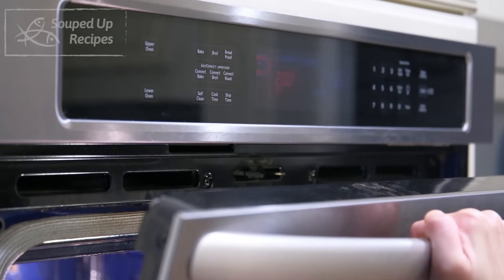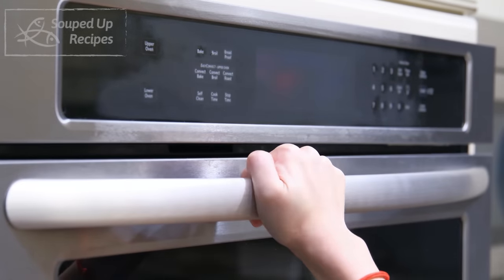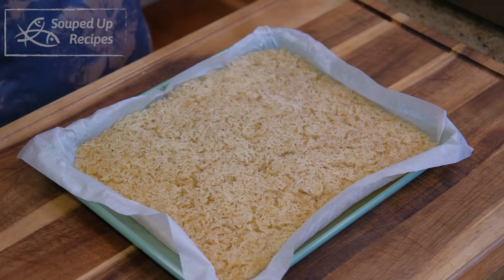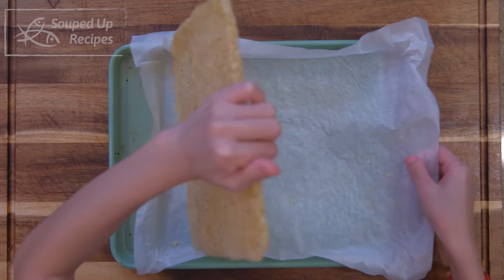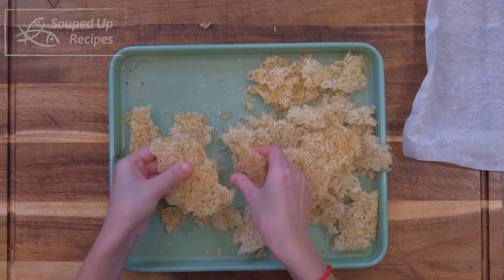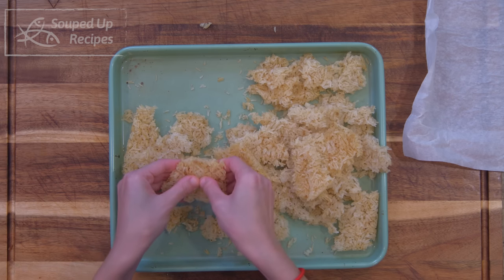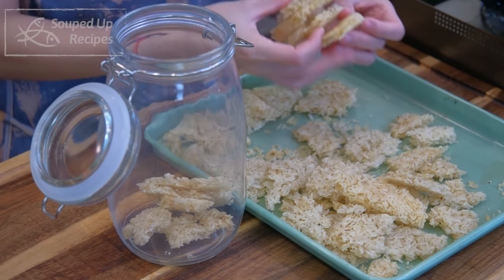During this time, come back every 30 minutes to open the oven door to release the steam. This is how the rice looks when you take it out of the oven — it's fully dried and hard. Remove the parchment paper and you can break the rice into bite-sized pieces. You can make these rice crackers ahead of time and store them in a sealed jar at room temperature for up to 6 months. Whenever you want to eat rice crackers, you just directly deep fry them. Set them aside.